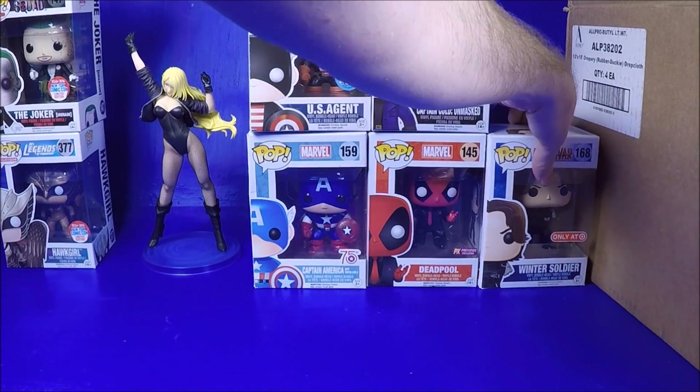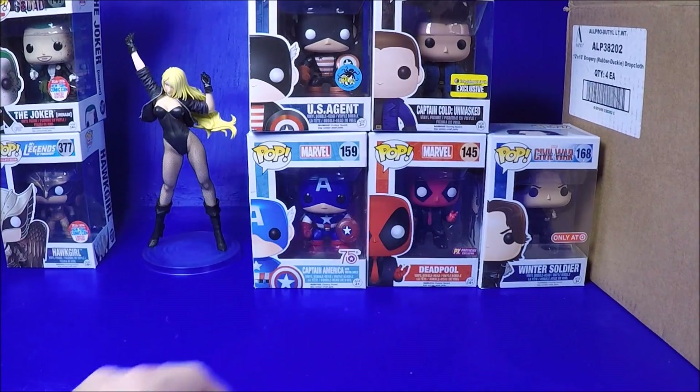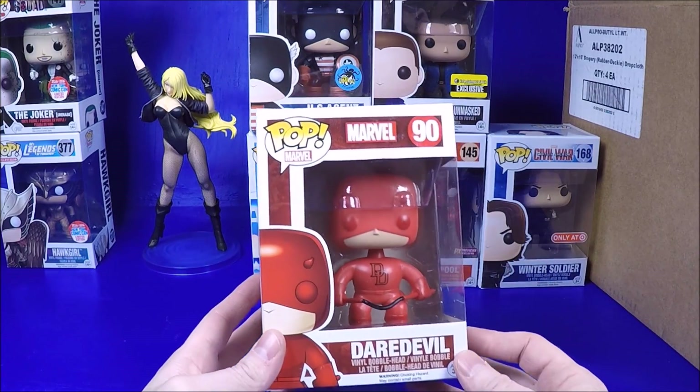If you have the ability to sell stuff - since I have a store - if I get duplicates I can always sell them for $10 or a little more if it's exclusive, and get my money back. I don't mind buying a lot like this because I have the ability to sell the extras, and that lets me get ones I want without running around trying to find them at Target, spending hours and lots of gas money.